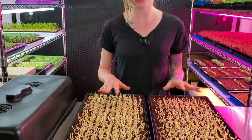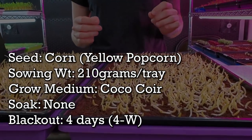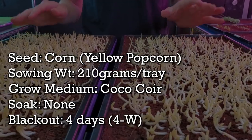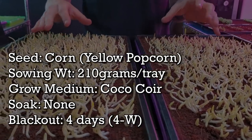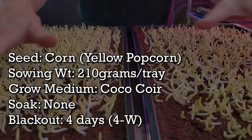Let's talk about what we've done so far. Here in front of me I have two trays of corn microgreens. Each one of these trays has been seeded with 210 grams of yellow popcorn per tray. We did not soak these seeds — we only put it underneath a layer of cocoa coir, which really helped these seeds germinate. As you can tell, we've got a lot of corn coming up.